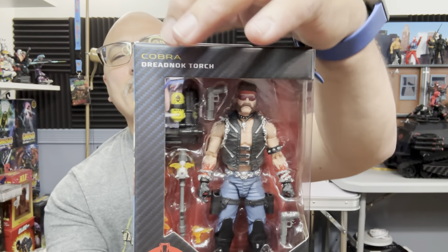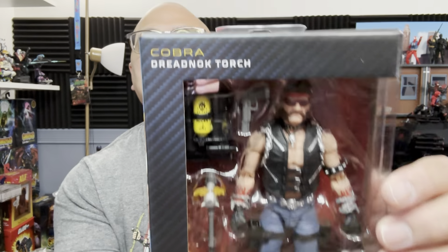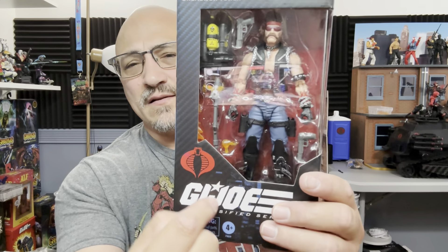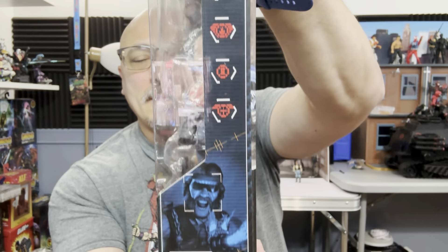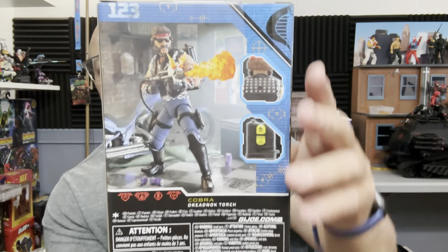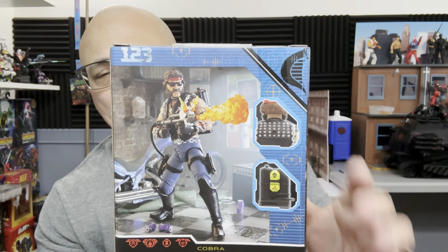Here he is — Cobra Dreadnought Torch. I really wish they would have just gone with the Dreadnoughts name, taking the Cobra symbol off and putting the Dreadnought logo. They already started to do it but probably saved a penny or two. You can see everything he comes with. There's the wonderful artwork of Torch, which looks pretty good, and the file card. The QR code takes you absolutely nowhere.